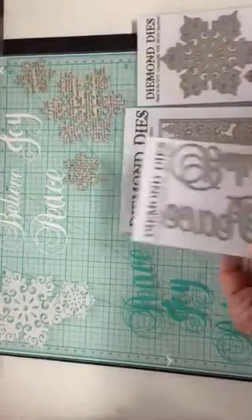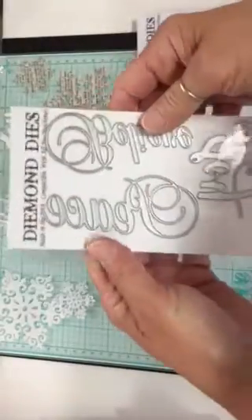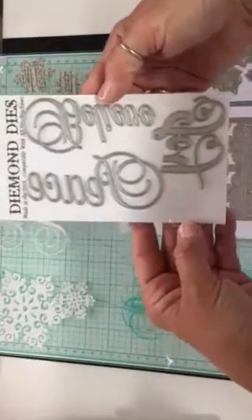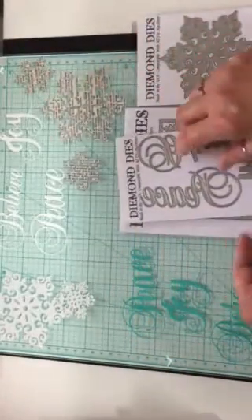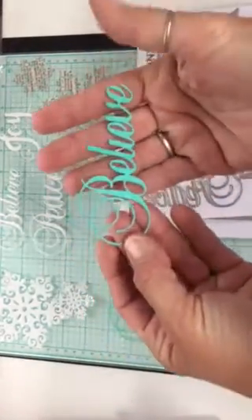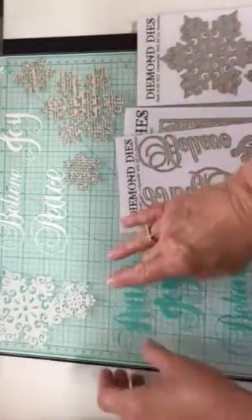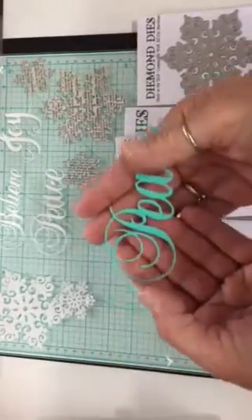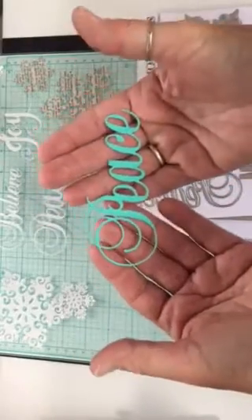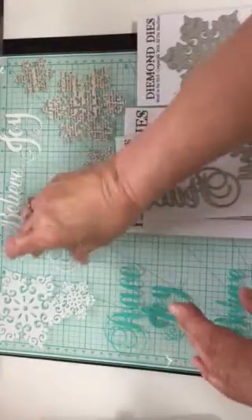The next one I want to show you is the Holiday Word Set. It's a three-piece set — the words Peace, Believe, and Joy. As you can see, I have cut those out. They are beautiful words. Christina did a wonderful job on this font. I really love it, and they cut out beautifully. I also cut them out of white cardstock.